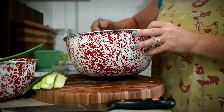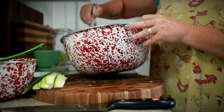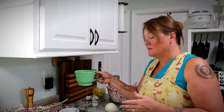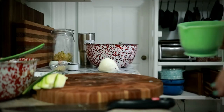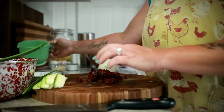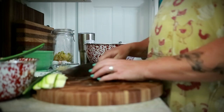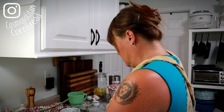Now I'm just going to give the egg a quick whisking. I'm going to go drain these tomatoes real quick, and then just give them a quick rough chop. They're already julienned so they don't need to be chopped too much.